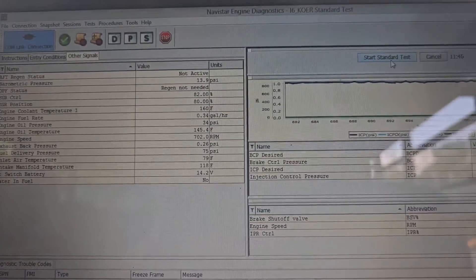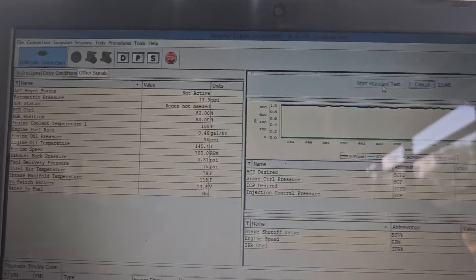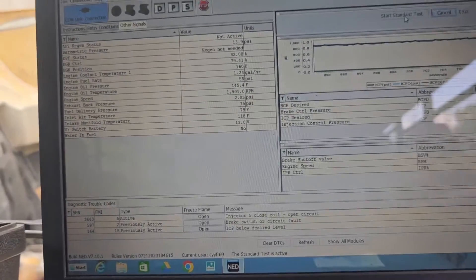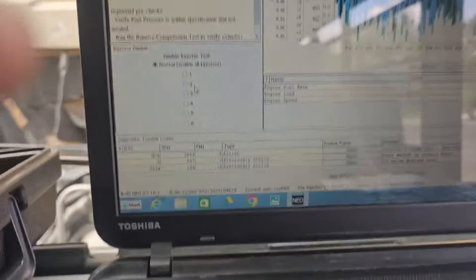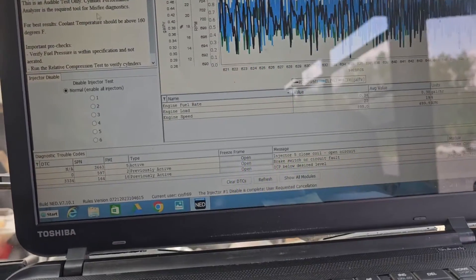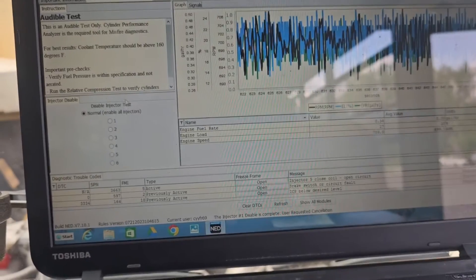Engine coolant temperature has to be at a certain temperature before you can start this test. After we run our standard test, we're going to do the cylinder cutout test.